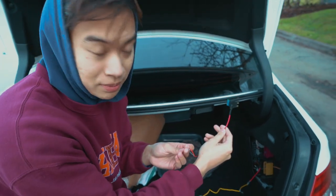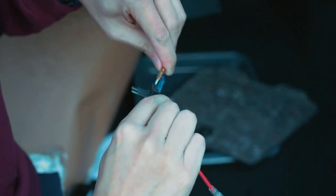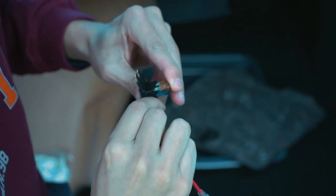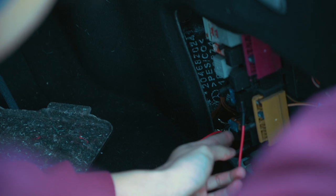The red wire is ACC plus — that is the accessory. So the accessory was right here. Take that out, plug it in, and now it's in. Plug it back into the fuse box. Once you hear that click, it's all good.